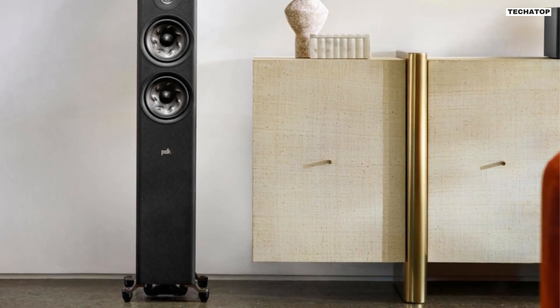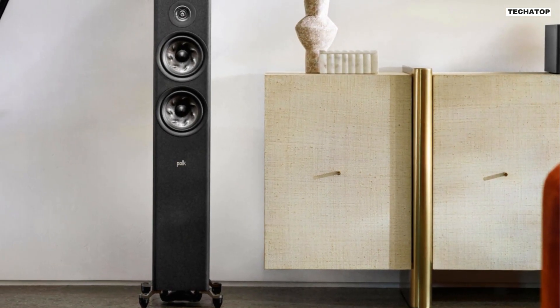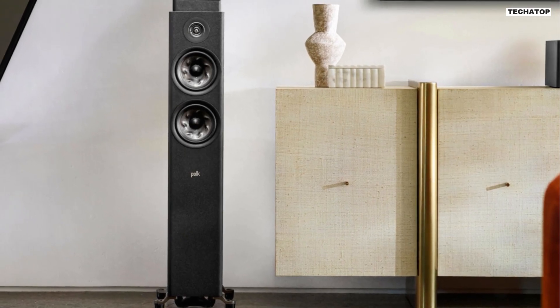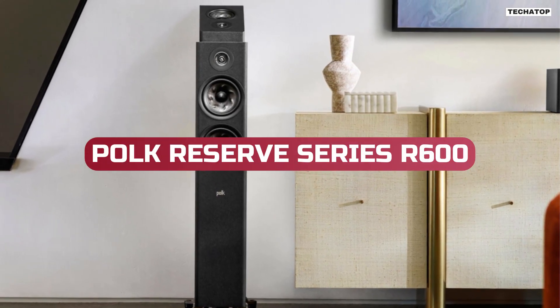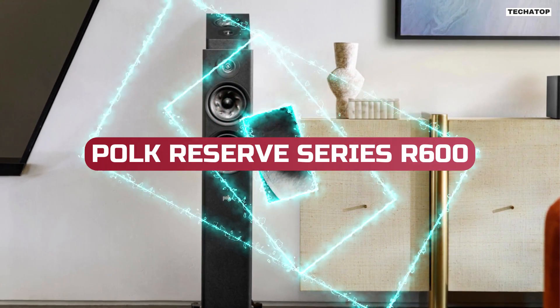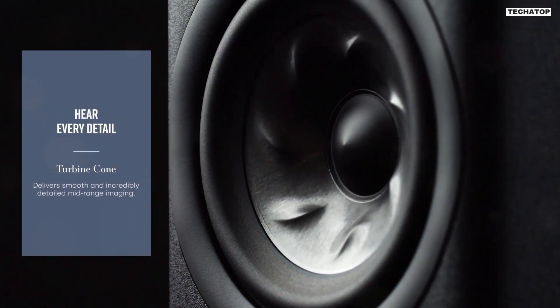Hey there, audio enthusiasts! Today, we have something truly exciting to share with you. It's the Polk Reserve Series R600 Floorstanding Tower Speaker from Polk Audio. Get ready to experience audio like never before.